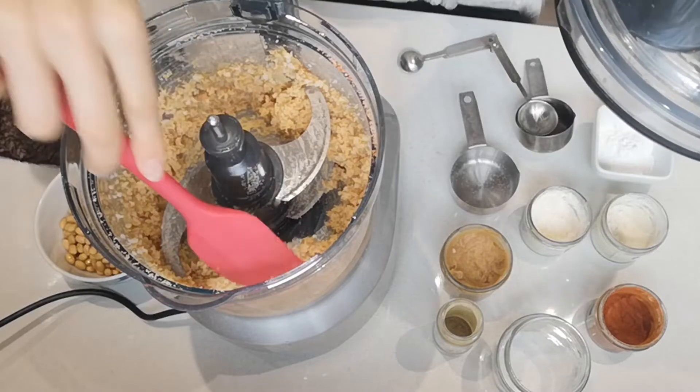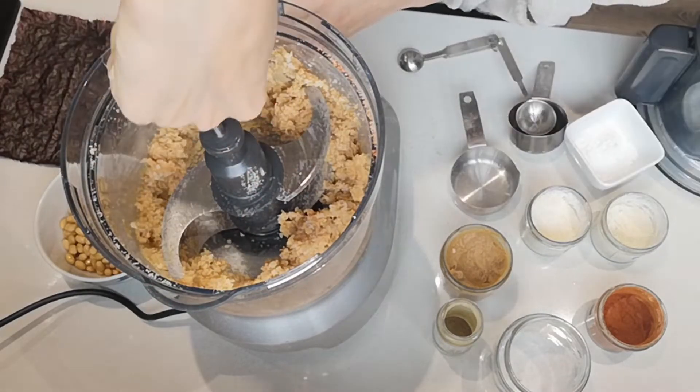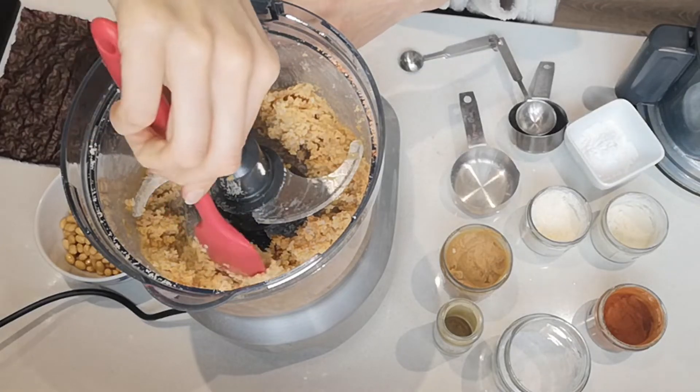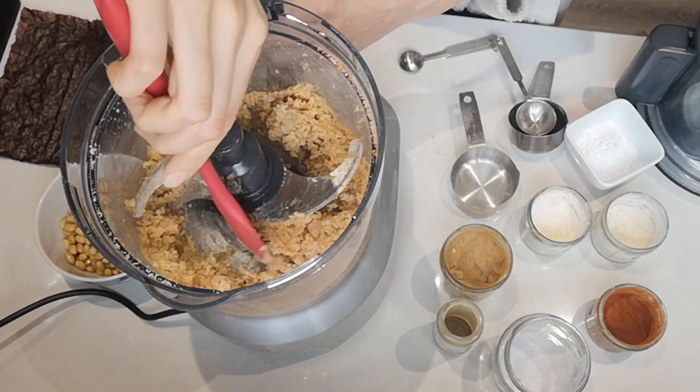I'm going to scrape the sides now. You still want to see bits of rice and have a little bit of texture here.